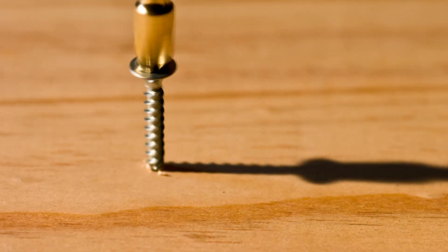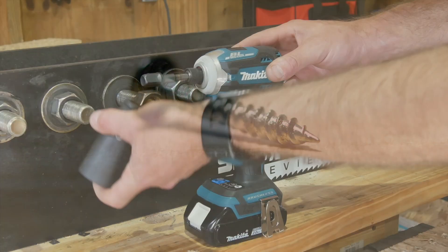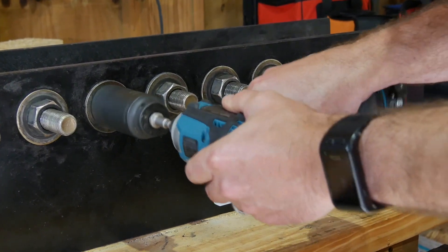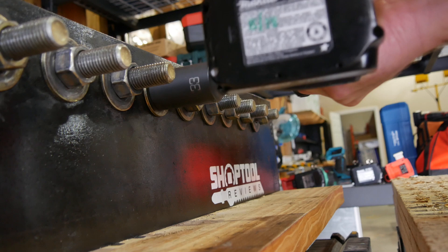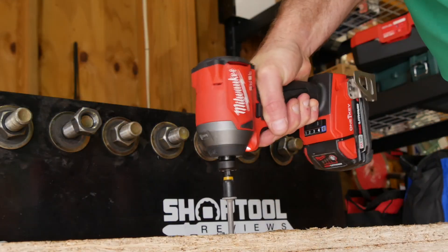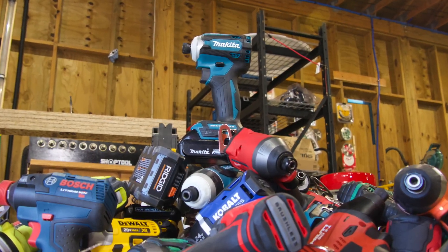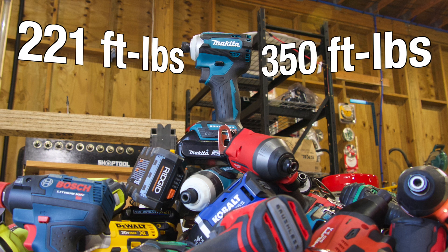Most manufacturers expect their impact drivers to drive screws — self-tapping screws and deck screws are most common. Anything much bigger than that forces us away from screw driving bits and towards larger nut drivers and sockets. The most powerful impact drivers in our recent shootout crushed 2,656 inch-pounds of fastening torque and 4,200 inch-pounds of breakaway torque. A quick conversion to foot-pounds puts those figures at 221 and 350 foot-pounds, respectively.